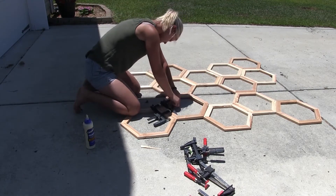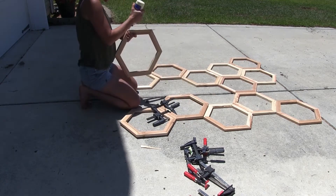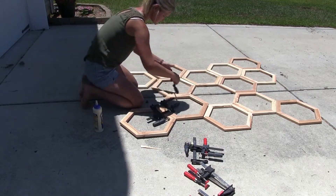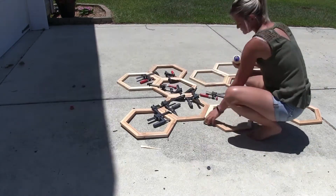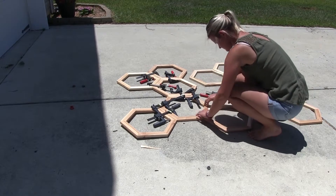After arranging them in a way I liked, I started putting the hexagons together. I used wood glue and some small clamps to connect each hexagon to the one next to it. I didn't have enough clamps to do the whole thing at once, so I did it in stages — glued a little bit, let it dry for a few hours, took the clamps off, then glued the next part.